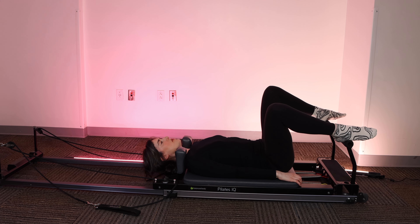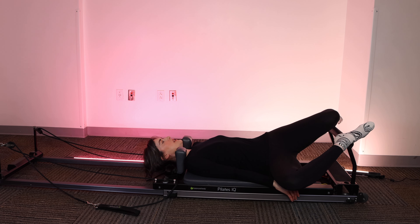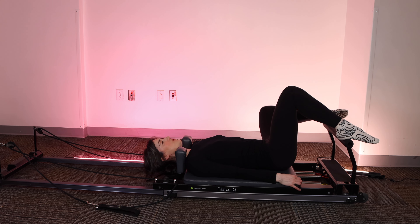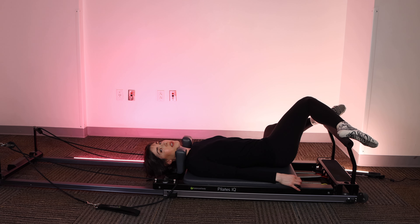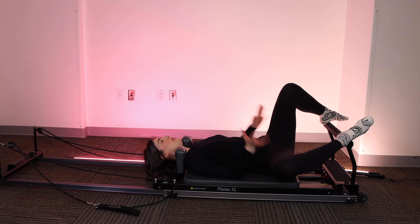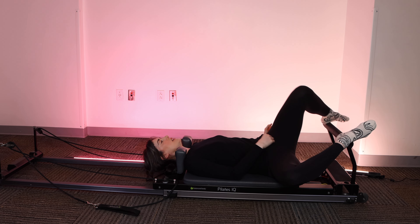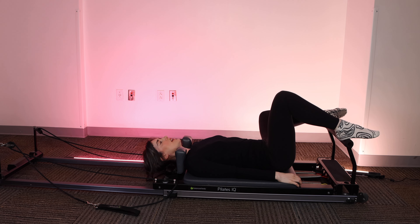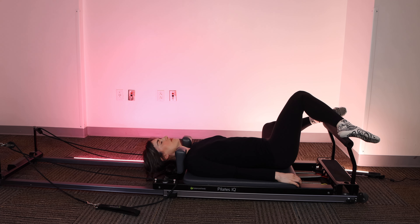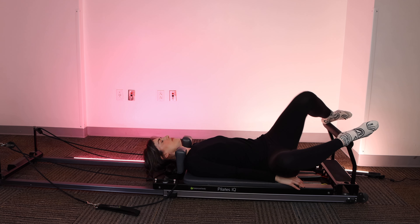I'm going to rock my knees side to side to release through the low back and release through the pelvic floor. As you inhale, think about the air filling the space vertically, side to side, and diagonally, really stretching out every muscle in your pelvic floor. Let's move on.